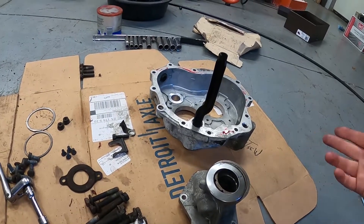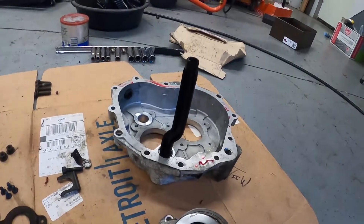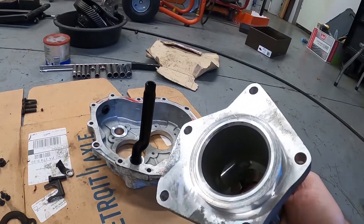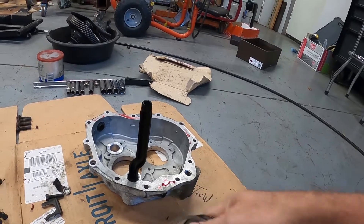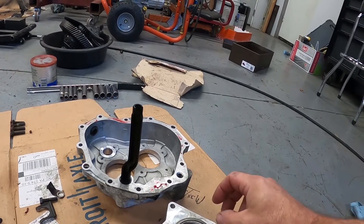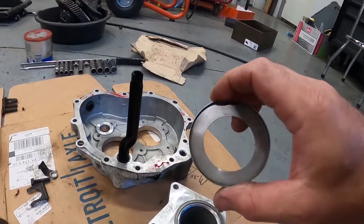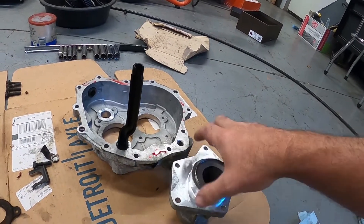I'm going to chuck the side cover on my aluminum pile because I don't really need it — I have a couple of those. I cleaned everything down. Here is the spacer that goes on here, and there's the oil slinger. It looks like somebody caught it a little bit at one time — that was in that transmission.